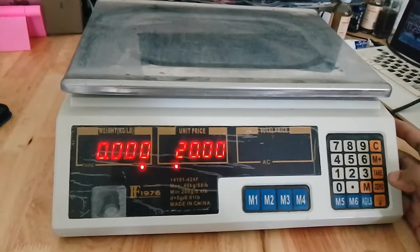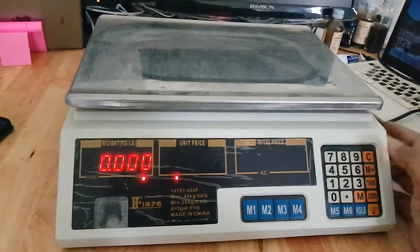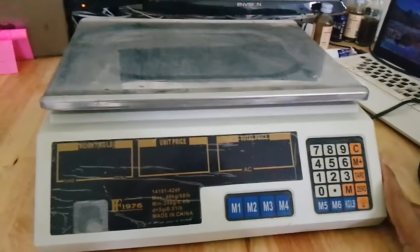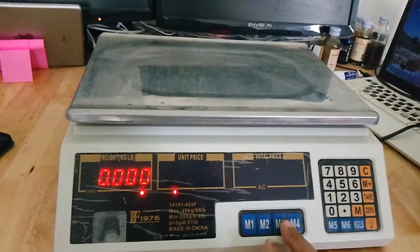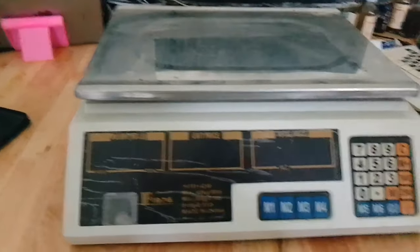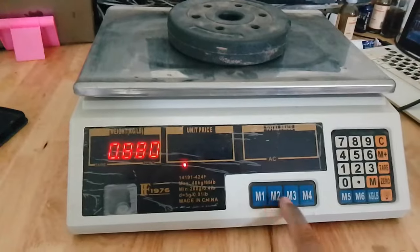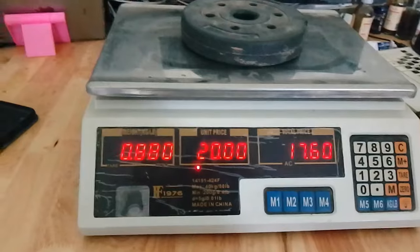If you have many products and some of them sell very well, you can save the price so you don't have to type it each time, or in case you forget the price. What you can do is save the price and assign it to a number key for that product, so it will calculate automatically for you. For example, I assigned this product to one key and I know it's 20 dollars per kilo.